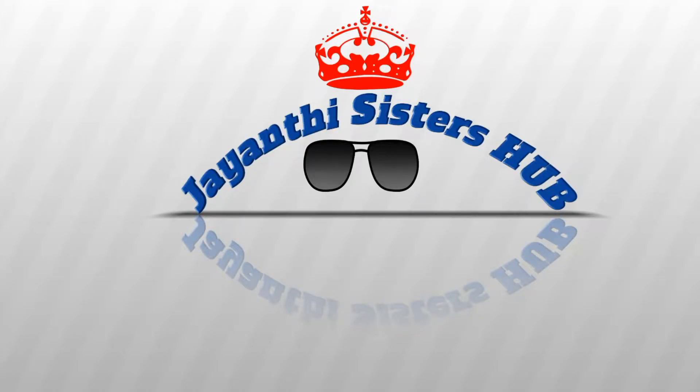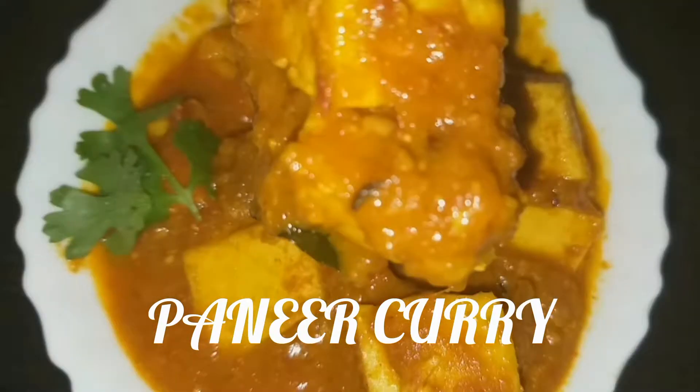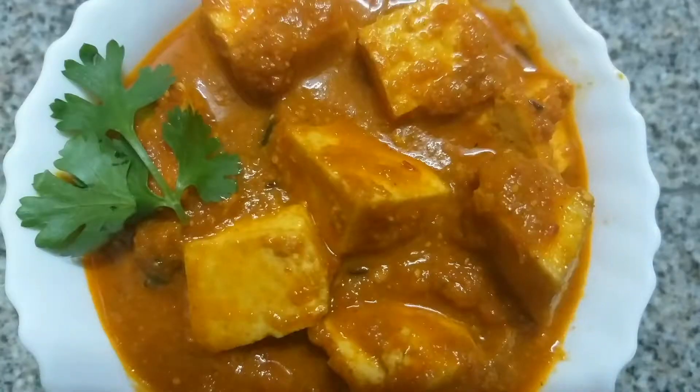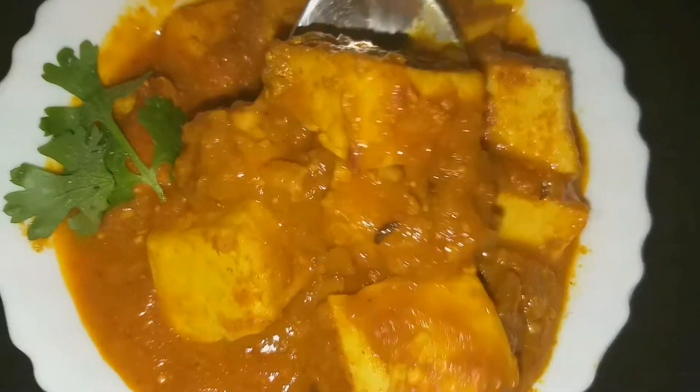Hi viewers! Welcome back to my channel Jainthi Sisters Hub. Today, I am going to cook this dish.